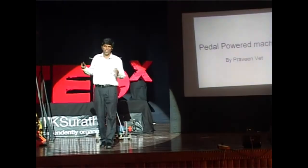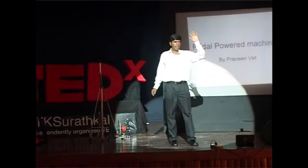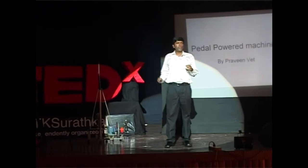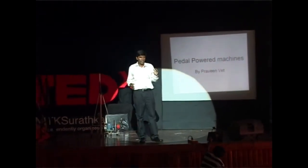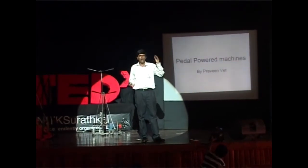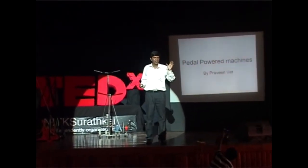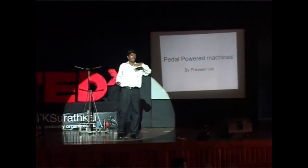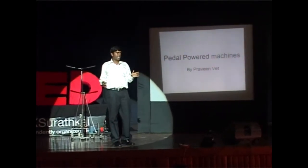I want to start my talk with a question. How many of you ride bicycles? Very good, almost 90 percent. How many of you know what's the maximum angle that you can ride on a bicycle? Give me some numbers: 5 degrees, 2 degrees, 3 degrees, 20 degrees, 30 degrees. I think somebody said it right — almost 7 degrees. Most of us cannot go beyond 10 degrees. 10 is the maximum.